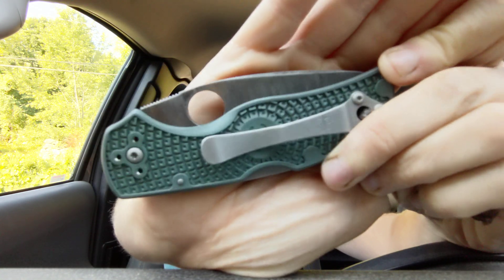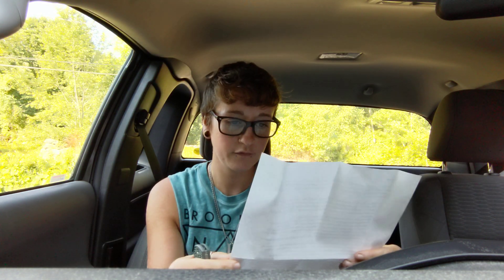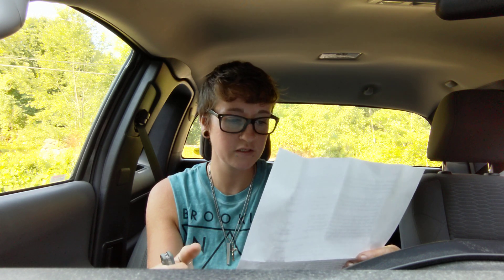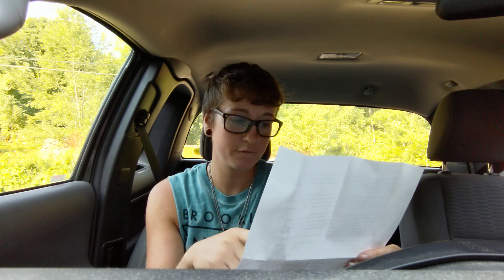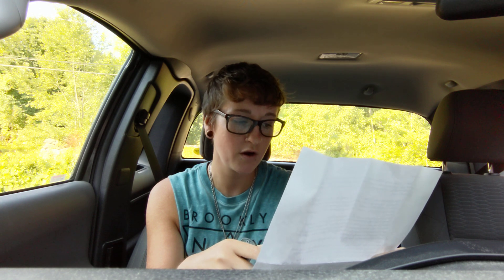He deburred the clip — love that. Sandblasted the clip and all of the hardware, which looks seriously incredible. Thinned out the lock bar spring so it takes less force to operate — something I would have never thought of. Hot vinegar force patinaed the blade. Reprofiled the blade to 15 DPS using a Veneve 400 and 2 micron basswood strop. Polished the lock bar interface on the blade and the spring interface on the lock bar. And dyed the scales forest green.